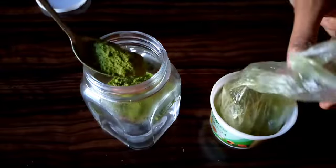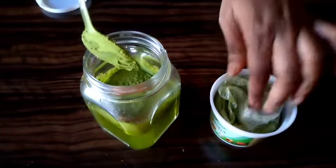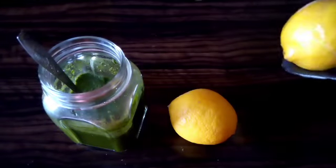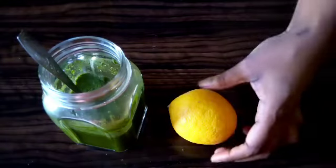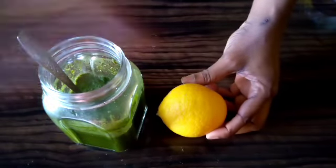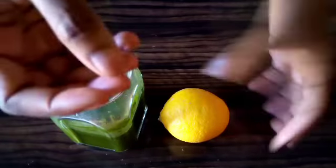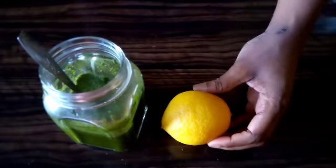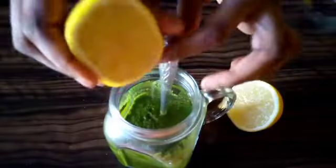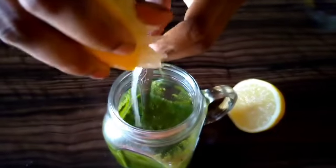You can use one teaspoon depending on your preference, but I prefer using two teaspoons when using one cup of warm water. The next ingredient is lemon. Lemon is very effective — it helps to boost metabolism, it helps to detoxify, and it removes toxins from the stomach. I'll be using one lemon and extracting the juice. If you want to lose belly fat fast and have a very clean stomach, or if you want to lose weight, you have to use lemon. I'll be squeezing the lemon juice inside the moringa mixture.